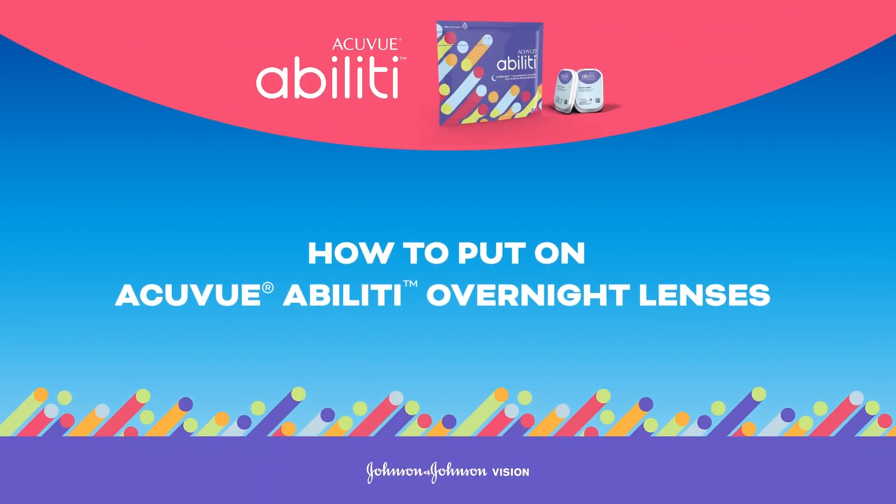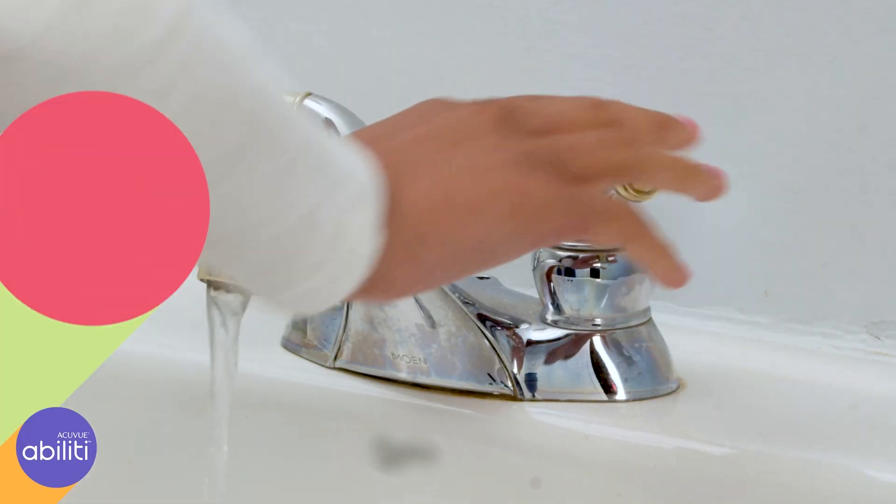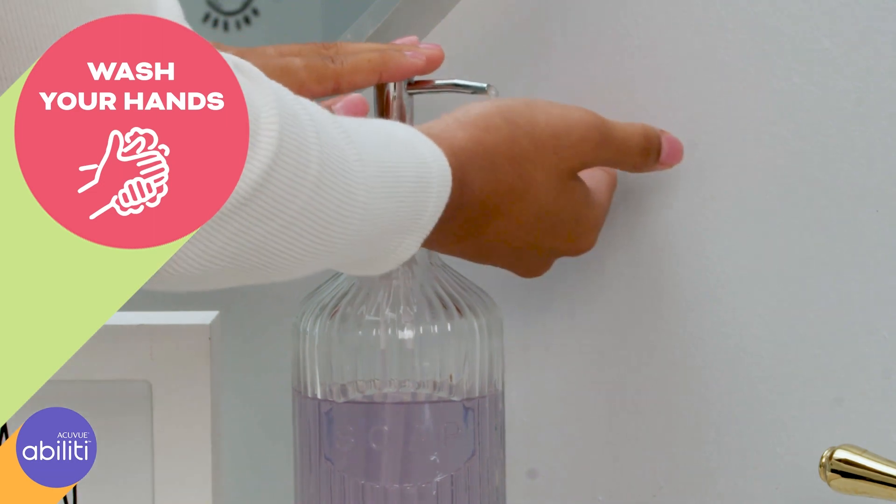We're going to review how to put on AccuView Ability Overnight Lenses. Before handling your lenses, you should always wash your hands thoroughly with soap and water.